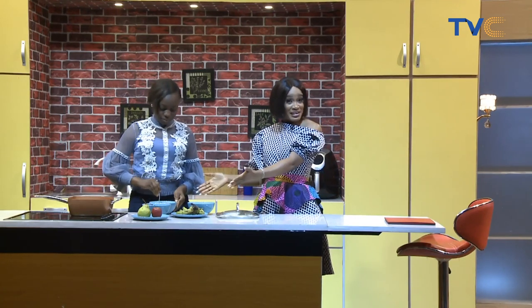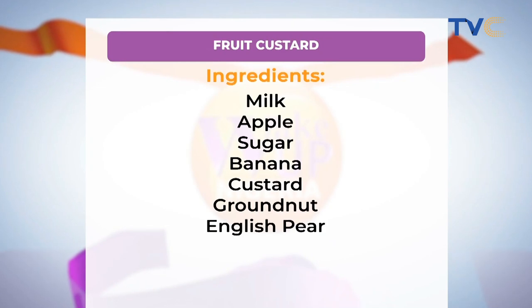Welcome back, it's Wake Up Nigeria, and with me in the kitchen this morning is Chef Anuolu Akbo. This morning she's making fruit custard. So we have English pear, apples, groundnuts, and banana. We used our milk, sugar, and custard — and those are in the pot at the moment, cooking. So it's basically making custard with milk and sugar, then using our fruits and nuts as garnish. It's more like a custard parfait.